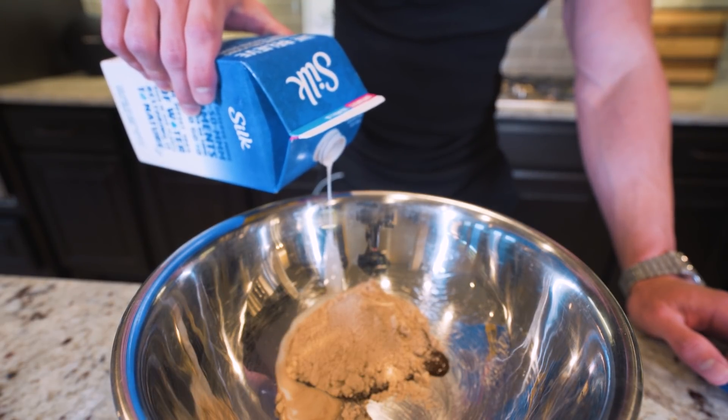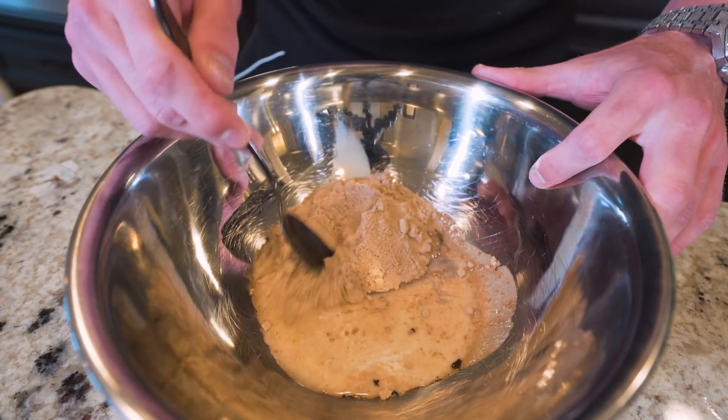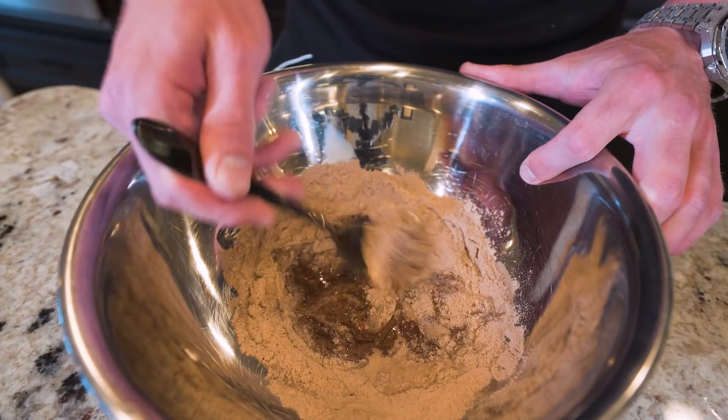Make sure you watch that scale and get that 30 gram mark perfectly, because if you go over, it can make this whole thing really sloppy. And now that we've got everything in here, just take a spoon and mix everything together until we're left with a thick chocolate coating.